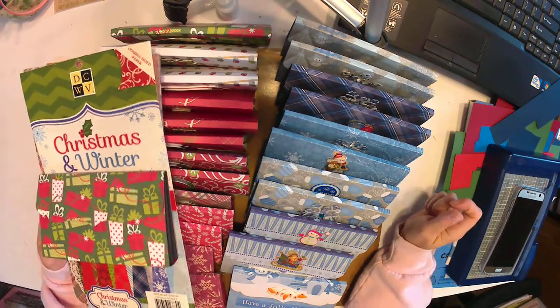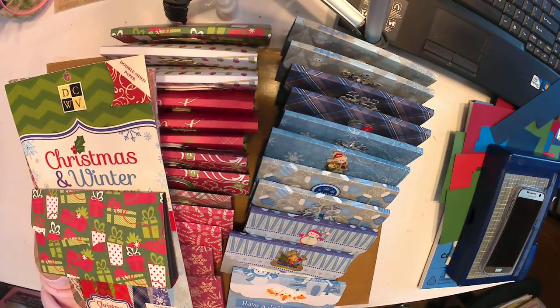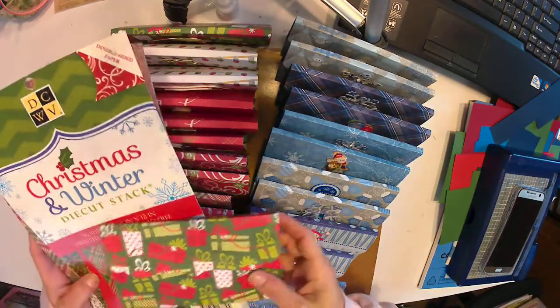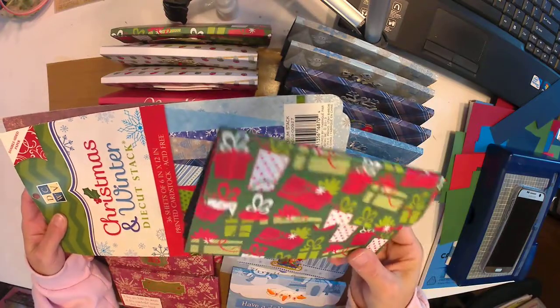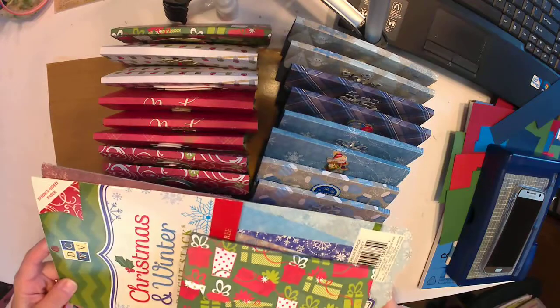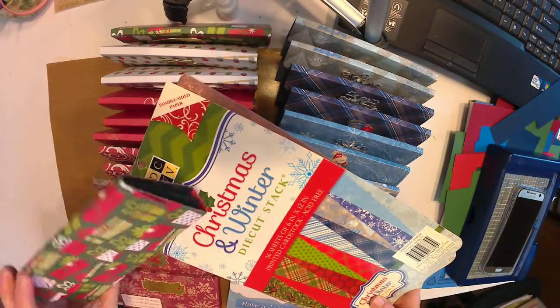Hi everyone, welcome back to Kimber Creations! This is kind of like a second part to my last video where I showed you how to use up your stack of papers. I made this cute little holder for a Christmas gift holder type thing — you can fill it and do anything you want with it.